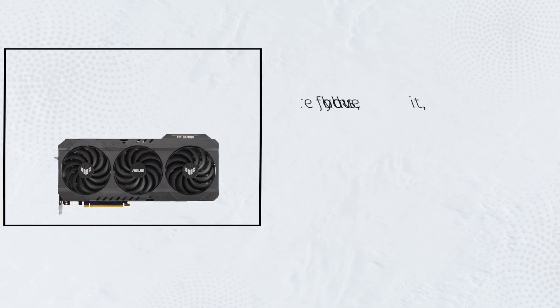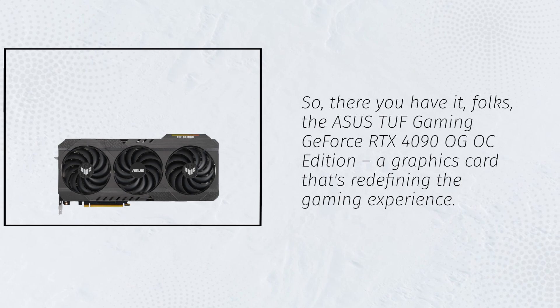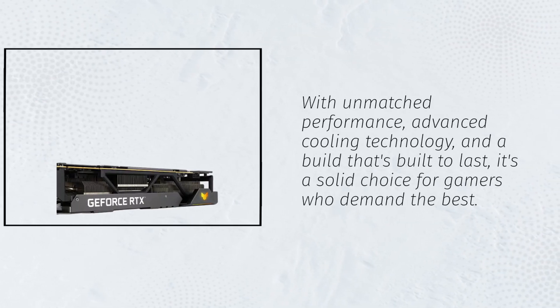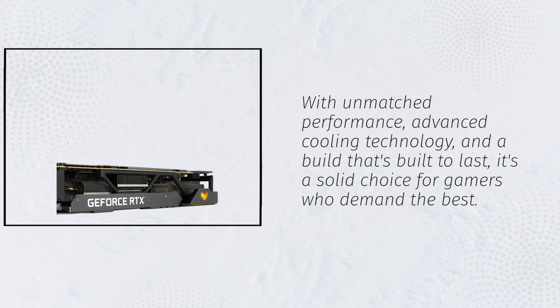So there you have it, folks — the Asus TUF Gaming GeForce RTX 4090 OG OC Edition, a graphics card that's redefining the gaming experience. With unmatched performance, advanced cooling technology, and a build that's built to last, it's a solid choice for gamers who demand the best.